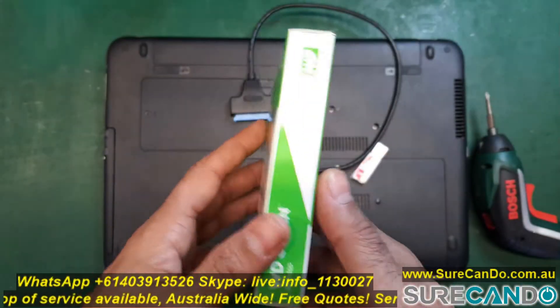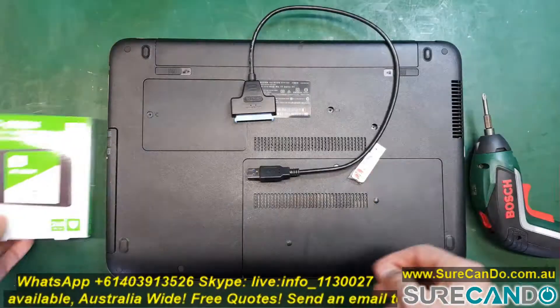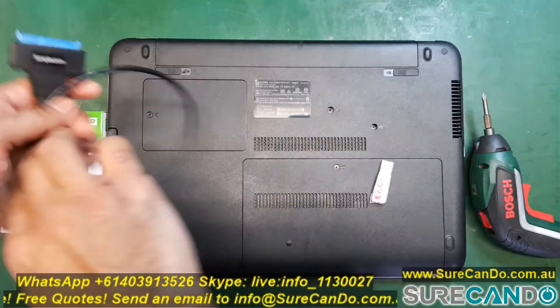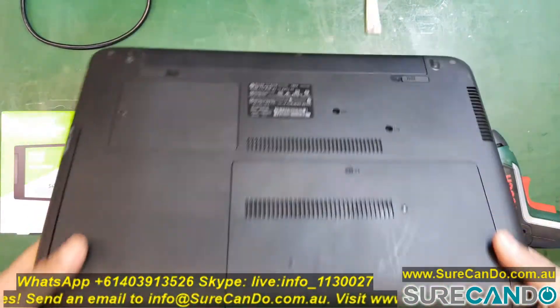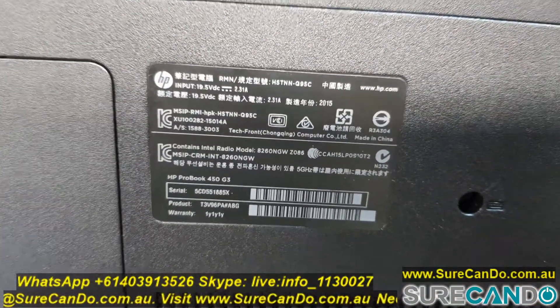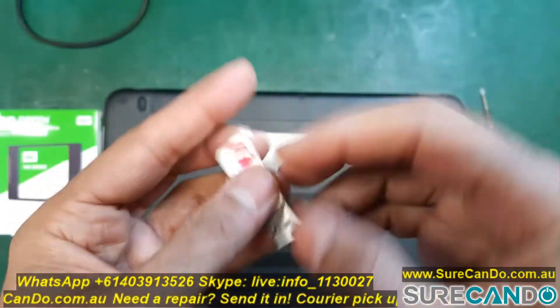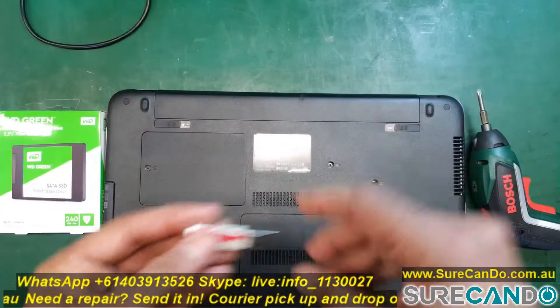Here is a quick video on upgrading your HP ProBook to an SSD. We're going to simply use a USB to SATA adapter and Macrium software to clone the old hard drive into the new SSD. I always recommend connecting the old hard drive via USB, as reading from USB is faster than writing to it.